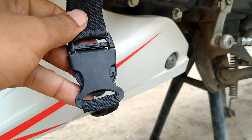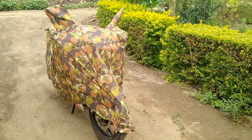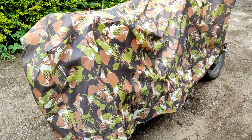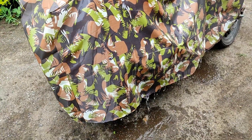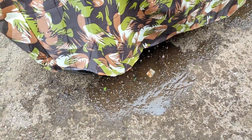यह buckle भी मुझे बहुत अच्छा लगा, इसकी quality भी premium है. 350 रुपए के budget में अगर कोई cover देखते हो तो guys, अभी हम cover पे पानी डालेंगे और देखेंगे कि ये waterproof है या नहीं. मैं बहुत सारा पानी डाल रहा हूँ - पानी simply flow हो रहा है, लेकिन अंदर नहीं जा रहा cover के. Simply ये cover पे से flow कर रहा है - ये waterproof cover है guys.